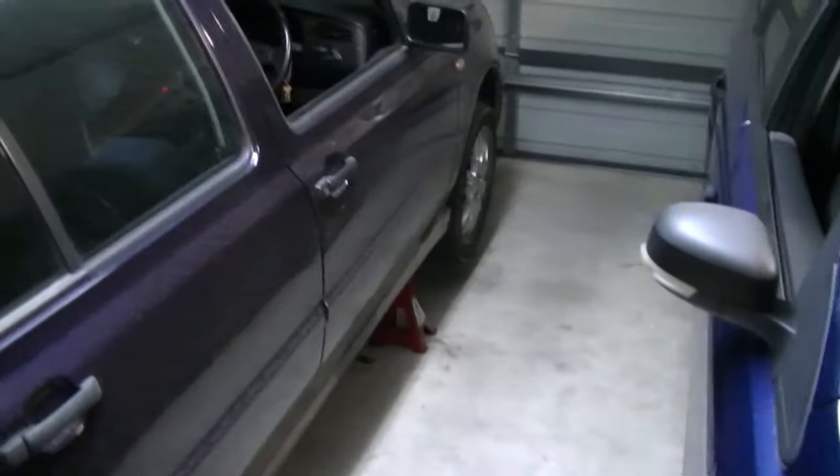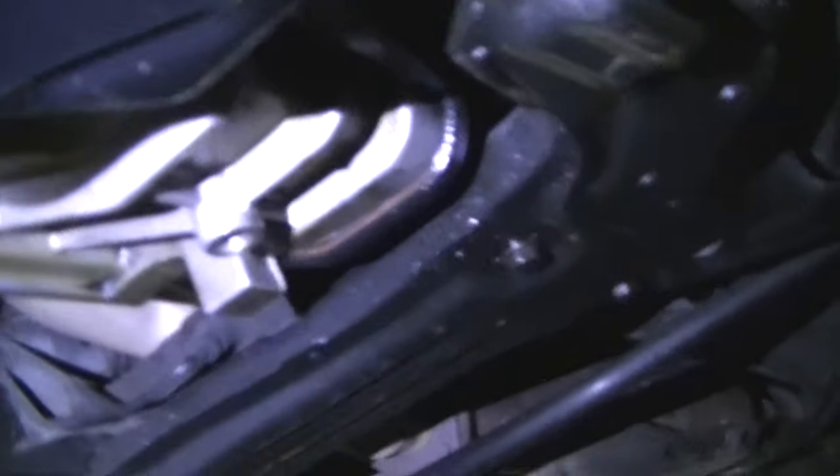The Golf's up on axle stands again. There's a problem with the transmission, but thankfully it appears to be a different problem. As you can see down here we've got some oil on the ground. This appears to be coming from the diff area. Our first thought was the pan gasket not sealing, but the pan looks dry, it's dry to the touch. Getting a drop of the fluid, you can see it's kind of clear — it's not transmission fluid, it's gear oil. It's a bit of a relief in some ways, a pain in the ass in others.